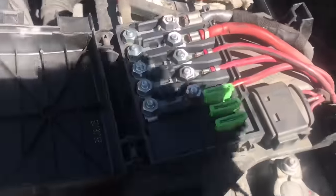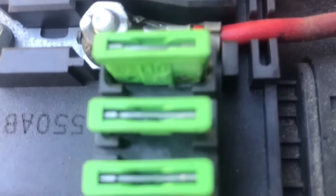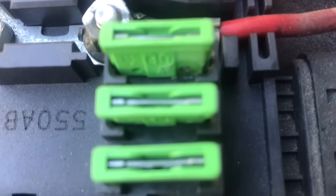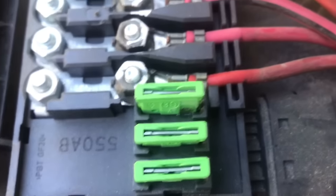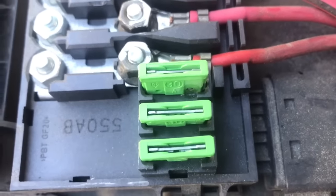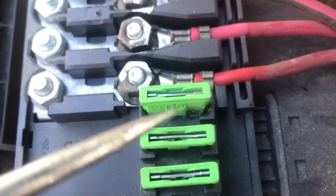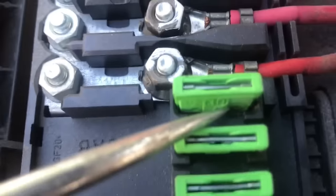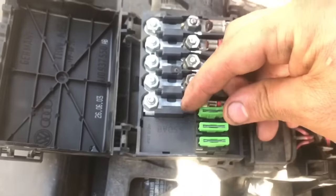One thing I noticed — and this is why it's really important to do visuals — when I got down right here, I don't know if you can catch that, but this fuse right there looks kind of burnt, and that's a problem.